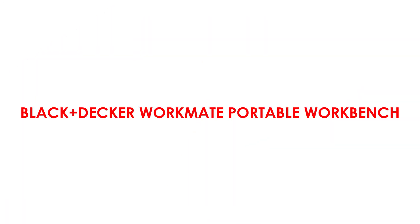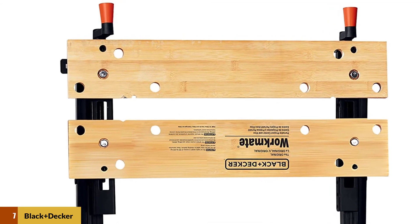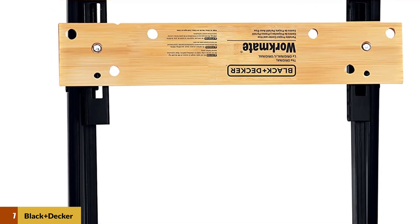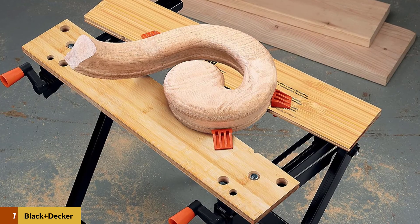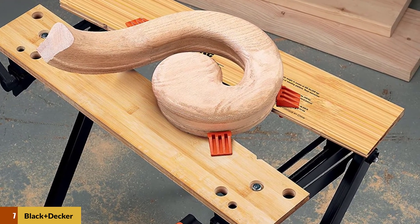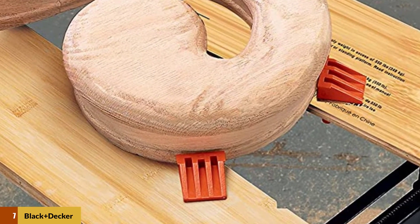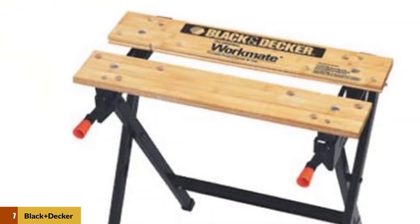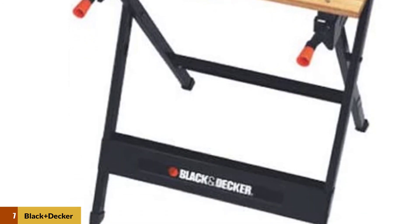At number 7: the Black+Decker Workmate Portable Workbench. There are good deals, and then there are prices so good it's hard to figure out how you're getting such good value. The Black+Decker Workmate WM-125 has a 350-pound capacity and is a traditionally styled portable workbench with a wooden top and steel frame that will hold up well to most kinds of use and abuse. It weighs less than 20 pounds, making it one of the best choices on our list in terms of portability. It also folds flat, making it easy to transport and possible to mount on the wall when not in use — making it easier to store than most models on our list.